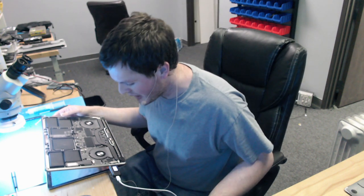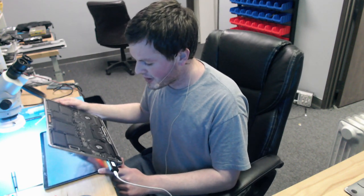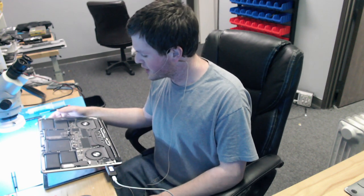Thank you for watching and I hope this helps you if you're at the repair shop. I hope this helps you fix your own problem if you come across one of these devices doing this. Thanks for watching.